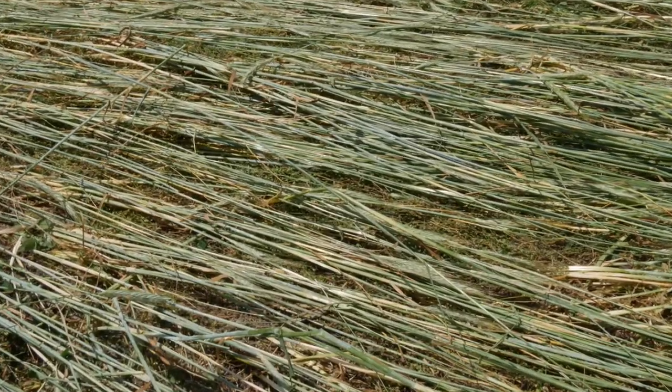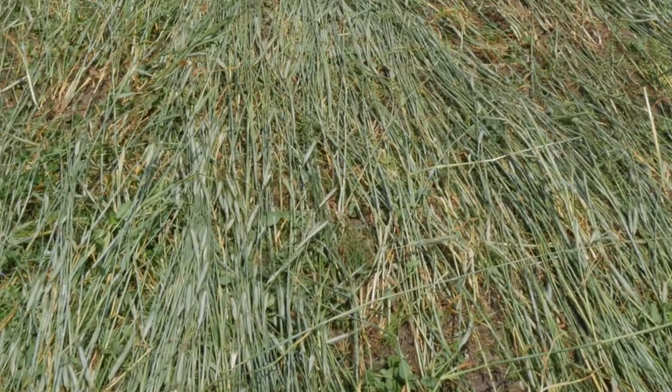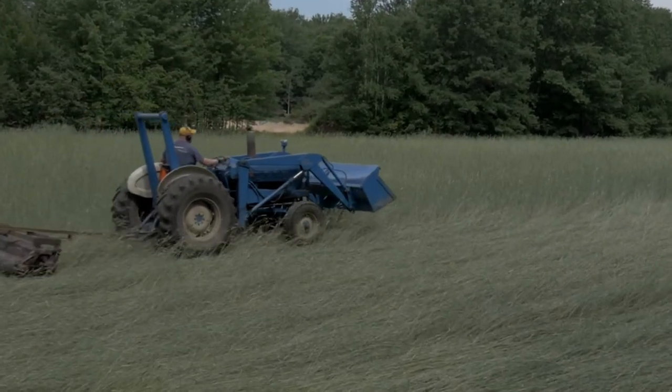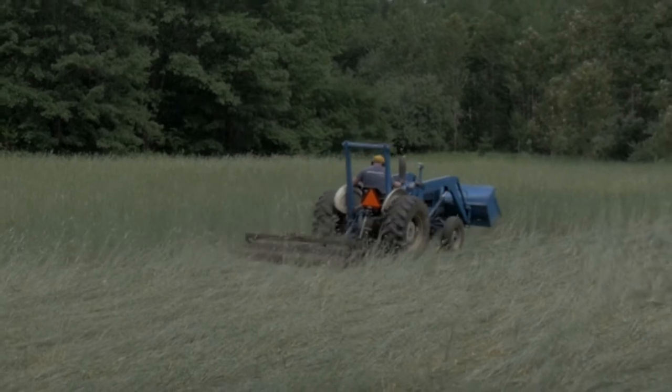When you roll this rye over, it's going to die and basically create a mat on the surface of the ground that'll help hold moisture later on. The key is to do it before the seed heads on the rye — or whatever cereal grain you're using — become viable. If we do it early enough, those seed heads won't turn into viable seed. I'm rolling it all in one direction so that if I come back later with the drill, the blades will get right down between the rows easily.